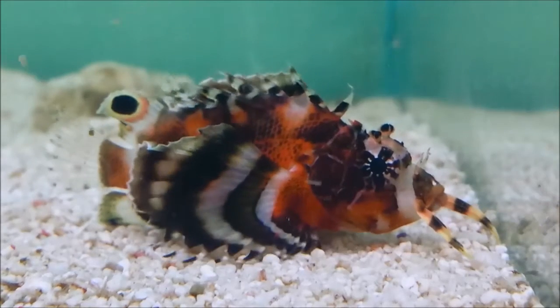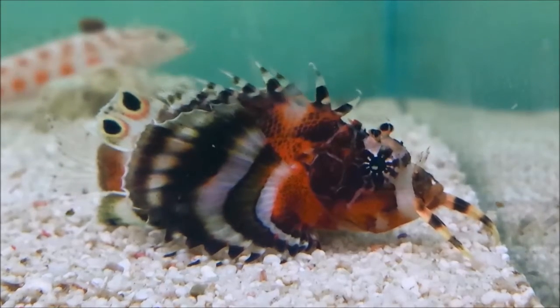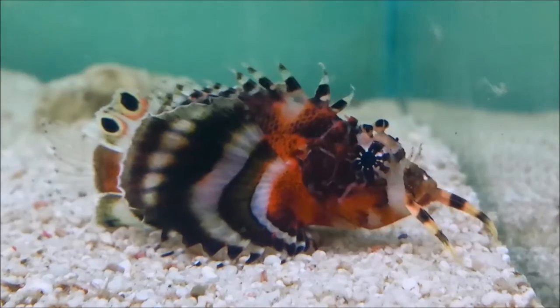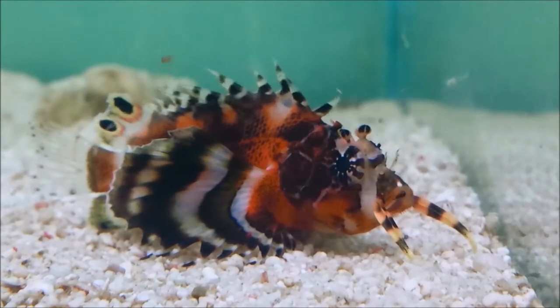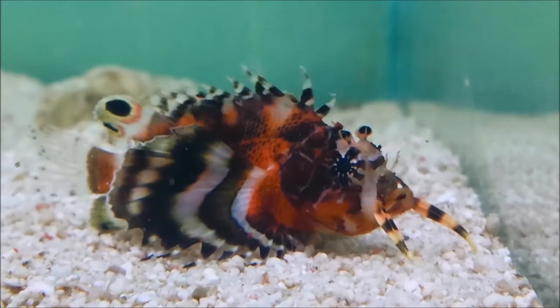Here we have the Fu Manchu Lionfish, also sometimes called the Twin Eye Spot Lionfish, Dendrochirus biocellatus. This characterful little fish only grows to around 4 inches. They are not overly difficult to keep and happy in aquariums as small as just 100 litres.